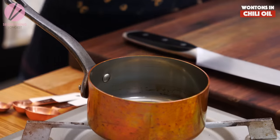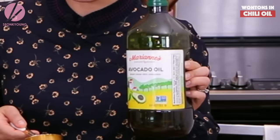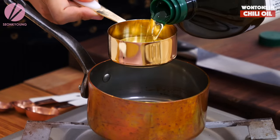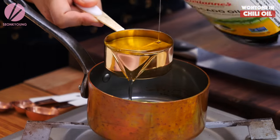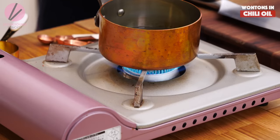Let's get started. In a little saucepan, we're gonna heat up half a cup of oil. Today I'm using avocado oil — I got this from Costco, no sponsorship, but I'm a Costco sucker. You can use vegetable oil, canola oil, peanut oil, whatever oil works for you. Heat it up over medium heat.